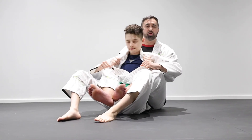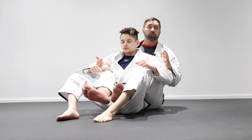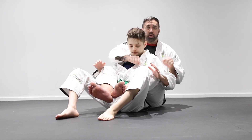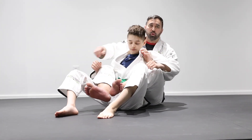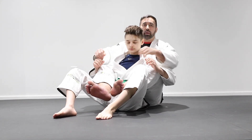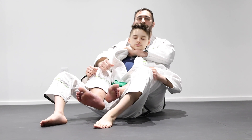Now from the back control position, we have double unders right here. Sometimes you'll end up in the seat belt position we just discussed. And other times you might have both arms on top because the elbows weigh in nice and tight. So now it's important to understand that whatever position you have — whether it's two over, two unders, or one over top — you always have access to the neck unless you have two arms trapped.